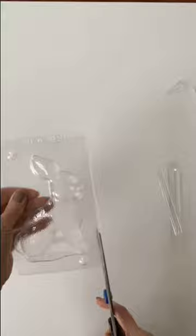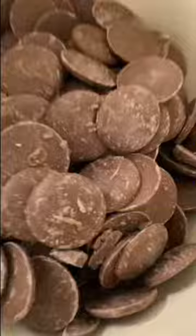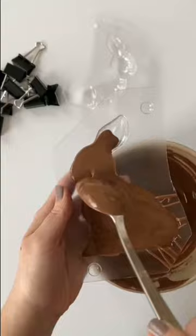Melt one pound of Merkin's candy coatings in any flavor you'd like, 20 to 30 seconds at a time in the microwave, stirring in between intervals, or melt over low heat in a double boiler.